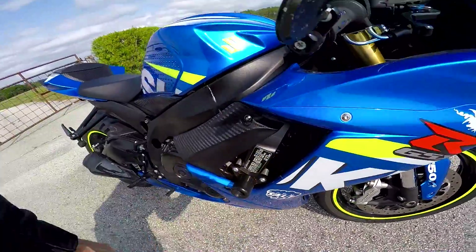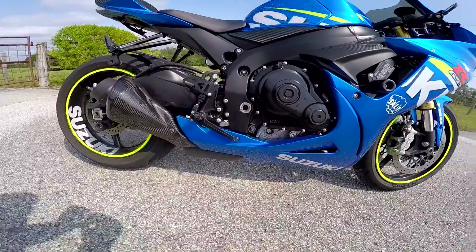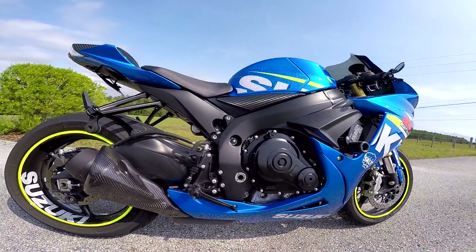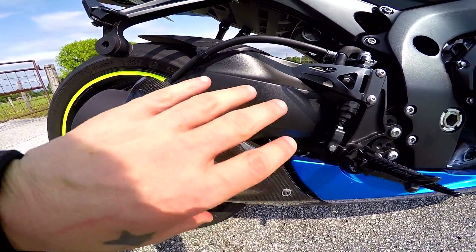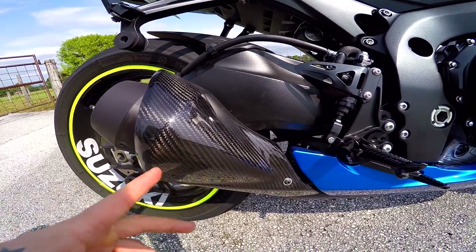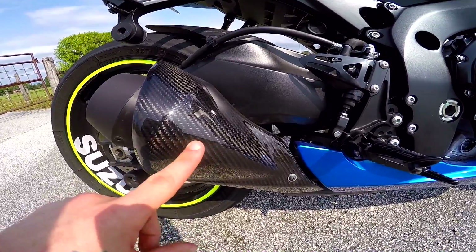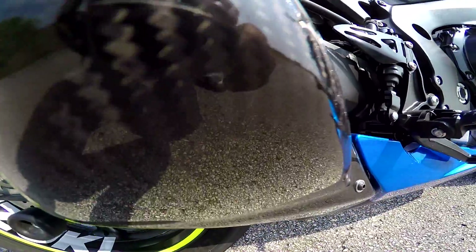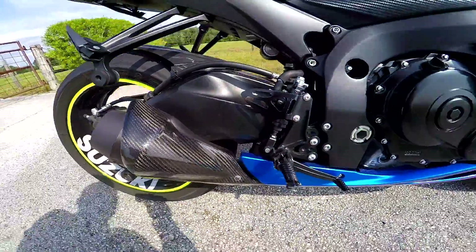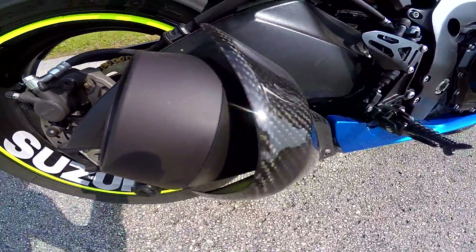On the other side, same Shogun frame sliders. One of the most recent mods — thanks to Heather — is this right here: a heat shield for the M4 exhaust. It's the same exact heat shield as the stock exhaust but it's carbon fiber. I mean, look at that — there's nobody out there that doesn't like carbon fiber.